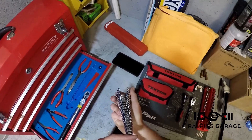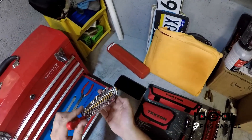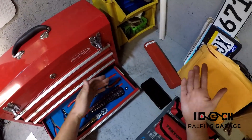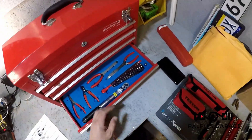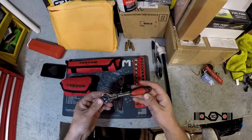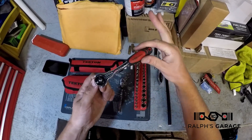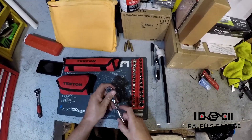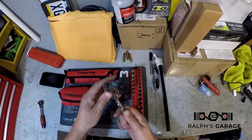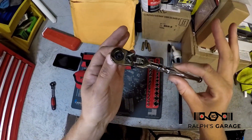These are Tekton crow's feet, and the thing I like about Tekton is they don't skip sizes. I have every size between 8 and 24 millimeter — every single size. Nothing bothers me more than getting a wrench set that's missing an 11 millimeter. They also make ratchets — this is a nice quarter inch drive swivel head ratchet I've had for a long time and put a lot of abuse on.